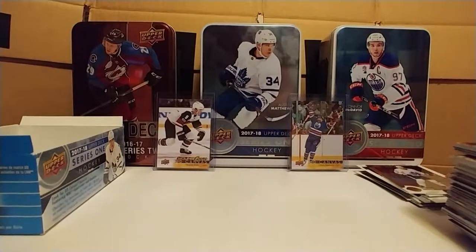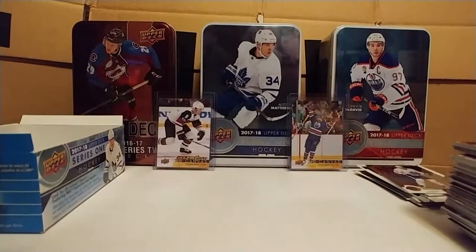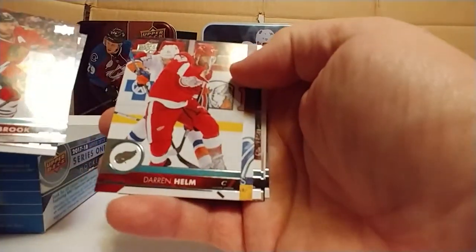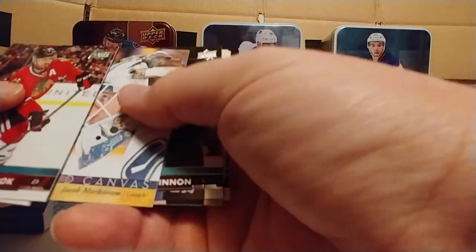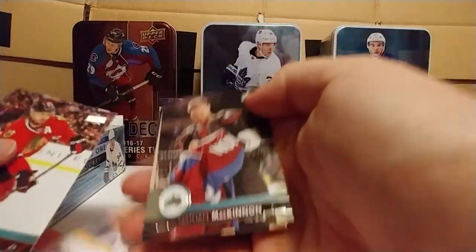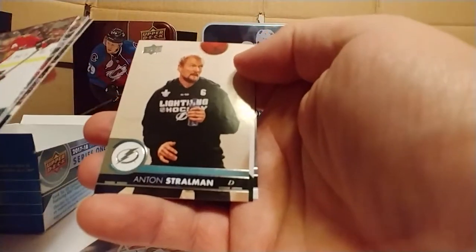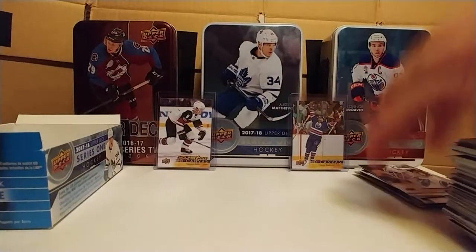Six more packs — let's go, come on hit me with that Niko. Brent Seabrook — not bad. Lee Stempniak, Darren Helm. There's a canvas — Jacob Markstrom. Nathan McKinnon right there — that's a cool picture, looks like he's signing a jersey. I didn't have that one yet. Anton Stralman, pretty cool. Dan Hamhuis and Evgeny Kuznetsov — you get extra points if you say that ten times really fast.